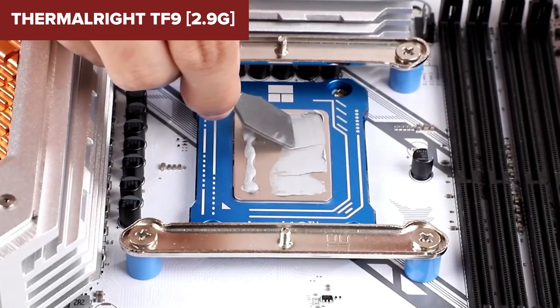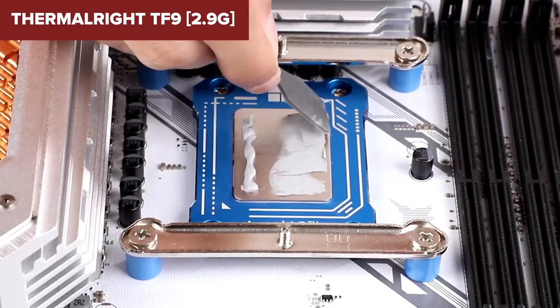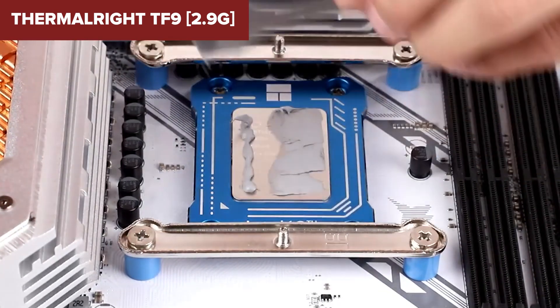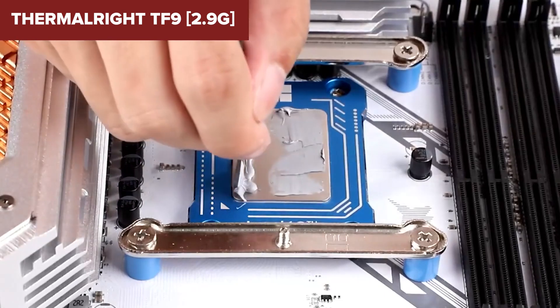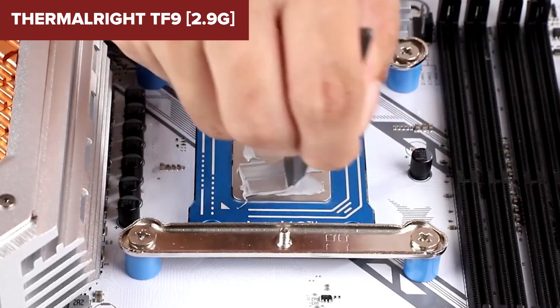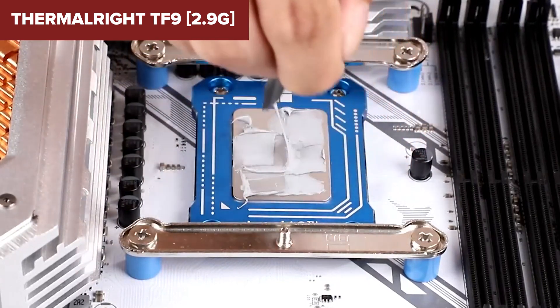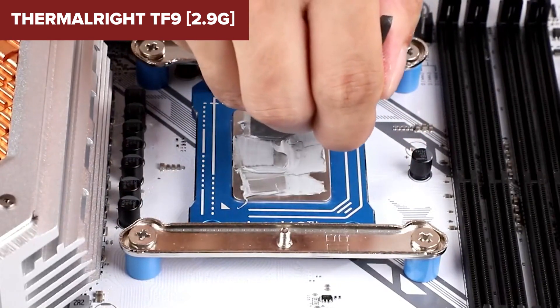In conclusion, the Thermal-Right TF9 is a top-tier thermal paste that excels in high temperature stability and safety. Its properties make it an ideal choice for enthusiasts and professional users who require the best thermal management for their high-performance computing setups. A link to purchase the product on Amazon can be found in the video description below.